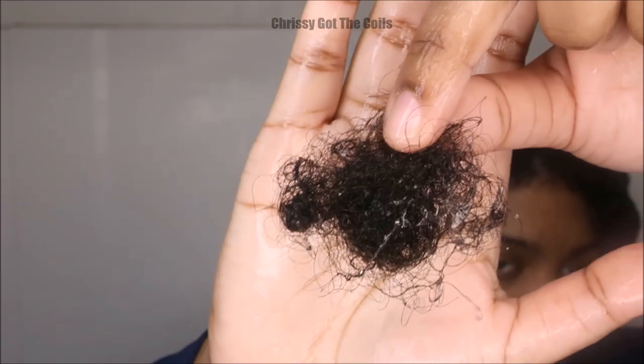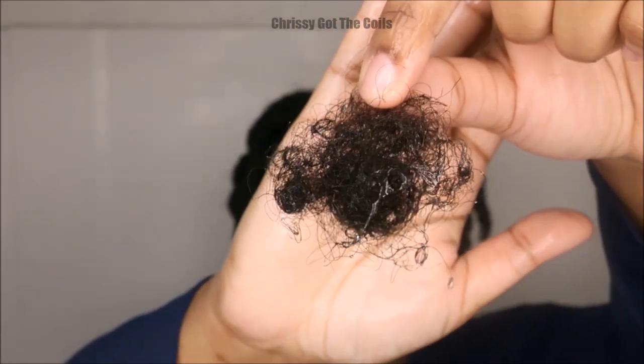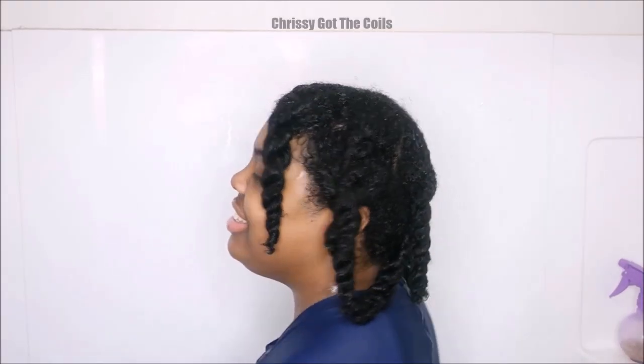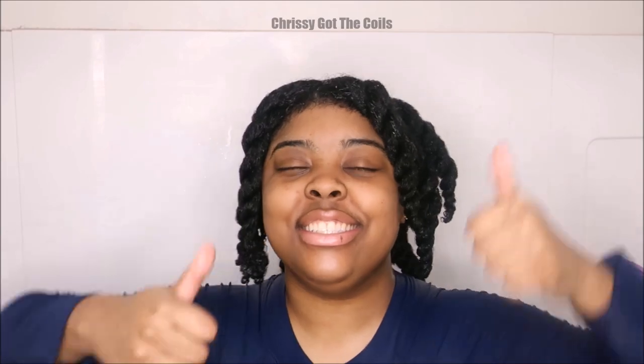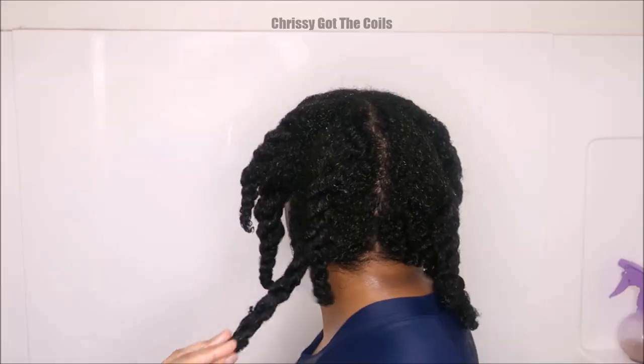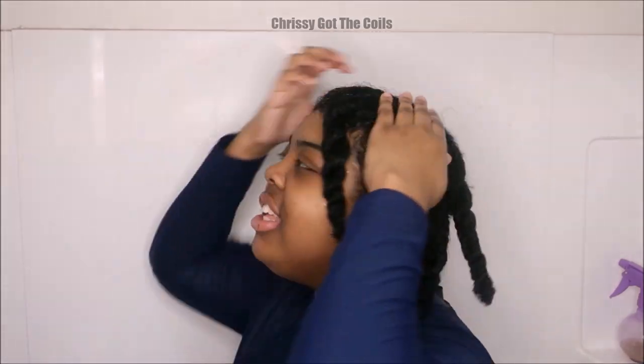This is the amount of shedding I lost after two weeks — my hair had been matted for two weeks. I'm so happy that the okra gel provided so much slip that the detangling did not hurt. I recommend this to all naturals. Thumbs up this video if you would like to see more videos like this, subscribe, and check out more tutorials on my channel. I will see you guys in the next one!